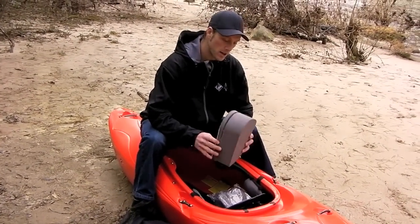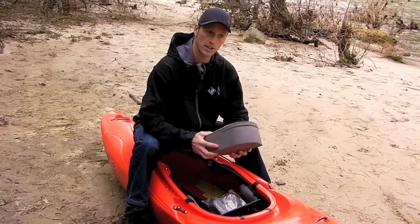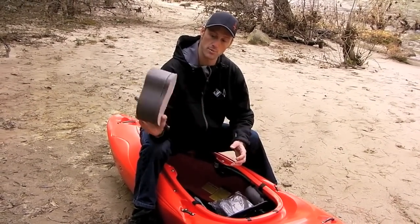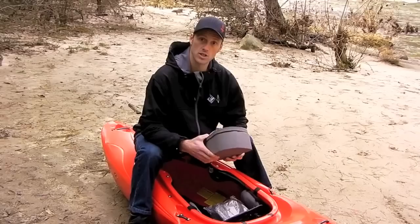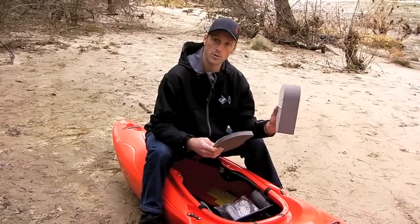Start out by giving yourself a little more protection up by your feet. You have a bunch of pieces in your boat that look like this — some are skinny, some are thick. These are going to go on your bulkhead, and we recommend that you use as many of these as you can fit up there, starting with the big one.